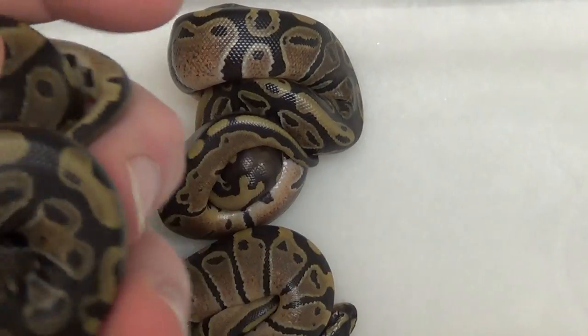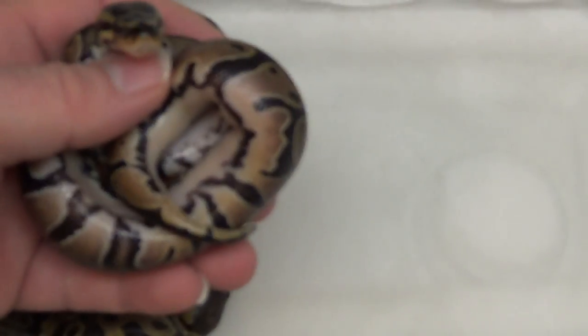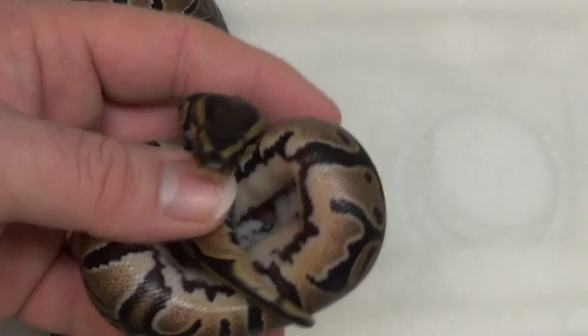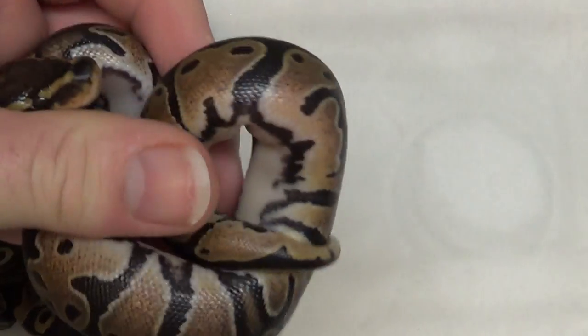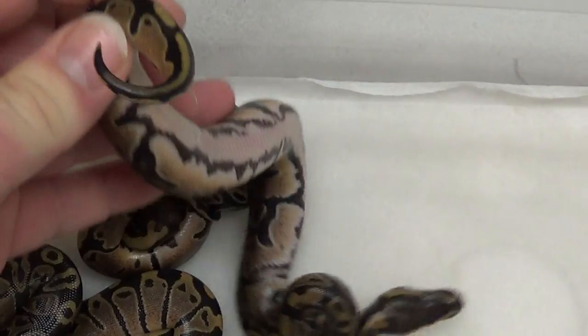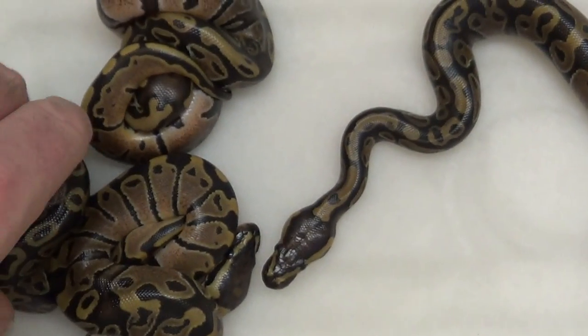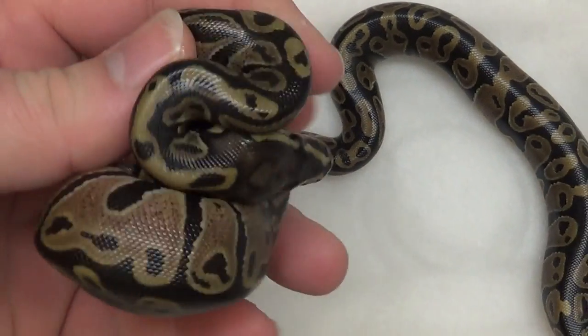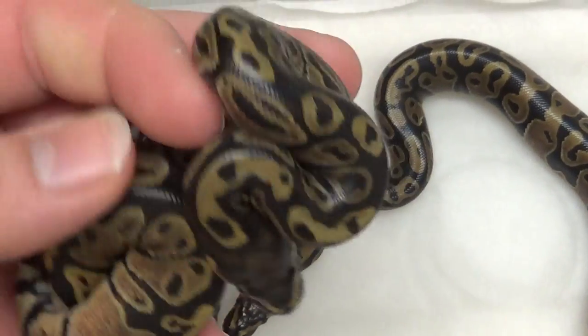Speaking of het pied markers, these heads look really good. I got four beautiful babies. You see that belly? That's a pretty cool looking belly. Every one of them in this clutch has really cool bellies, which is one of the reasons for the dinker project.